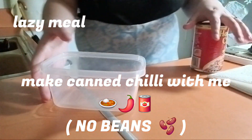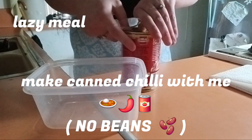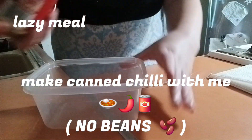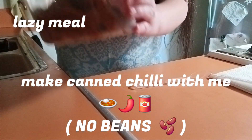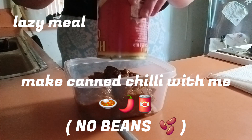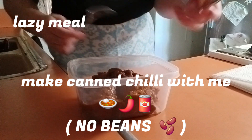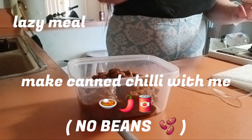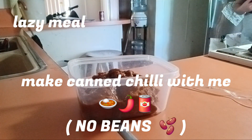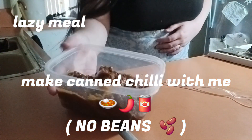I'm gonna put this down so you guys can see it better and I can put the chili in here. Oops, sorry — you guys didn't even see it, but that's alright. I just didn't need the spoon. I'm gonna throw this away real quick. Here's the chili, so now let's put it in the microwave.